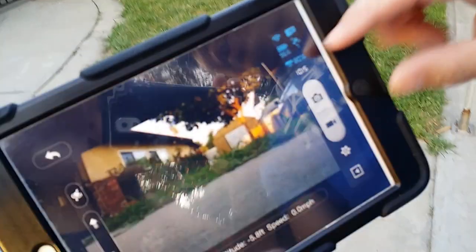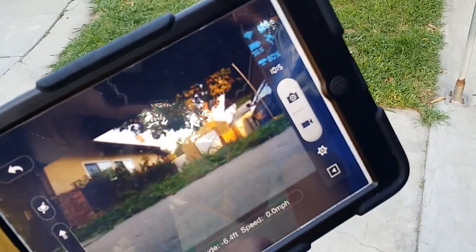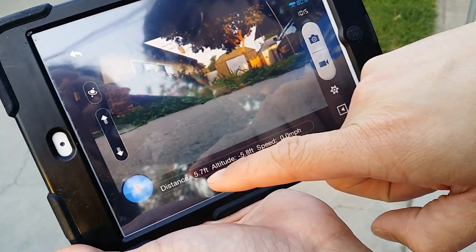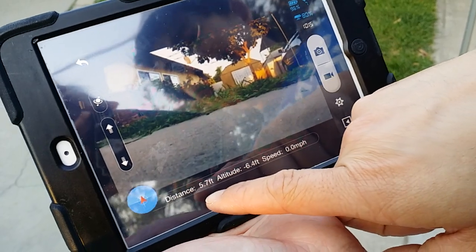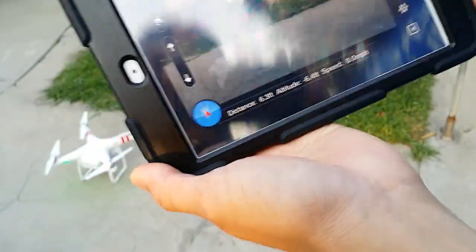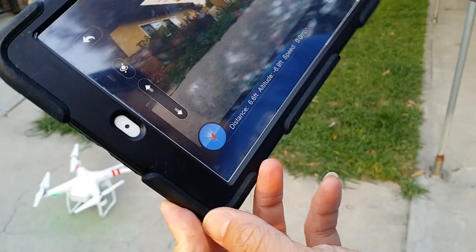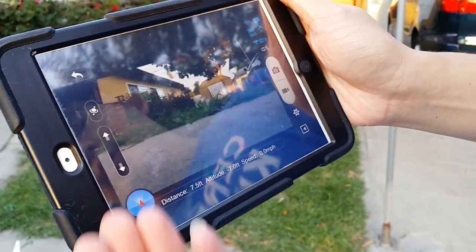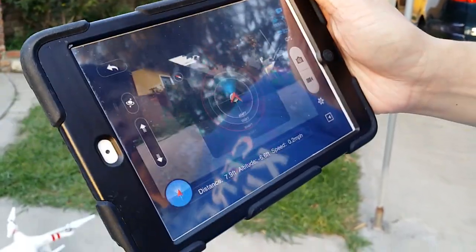That way you know when you have to recharge while you're flying. Down here it gives you kind of an IOSD readout of your distance, how high you are, and how fast you're flying. Also down here is a little radar so you can see, depending on where you go and the heading of the Phantom, it tells you where it is relative to where you're at.